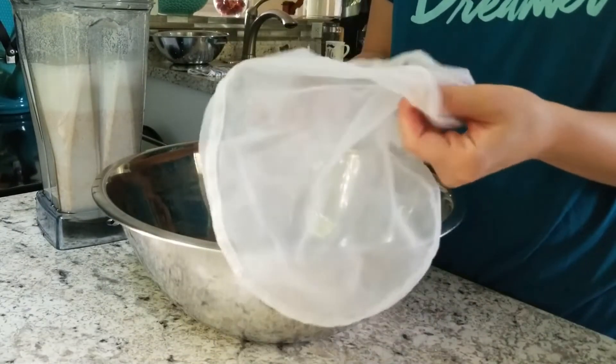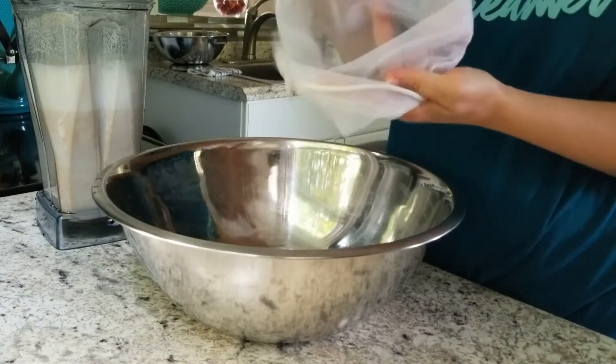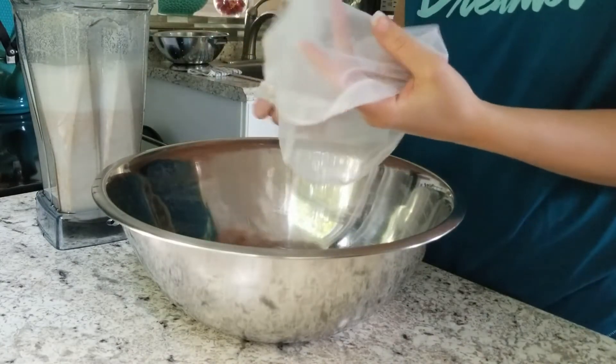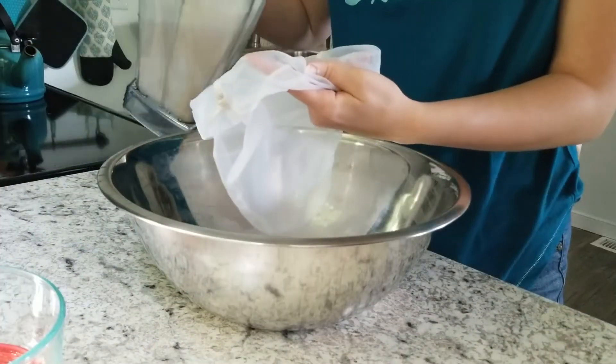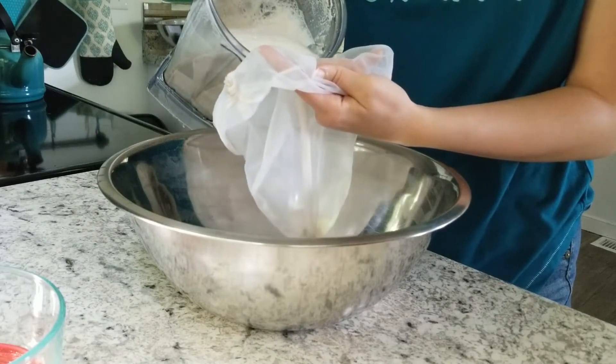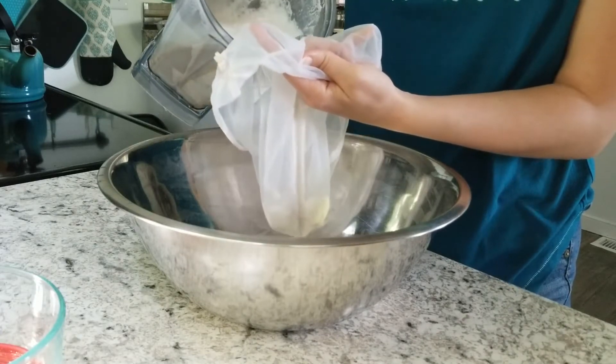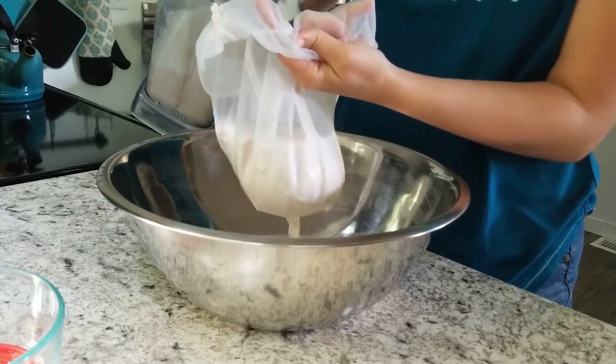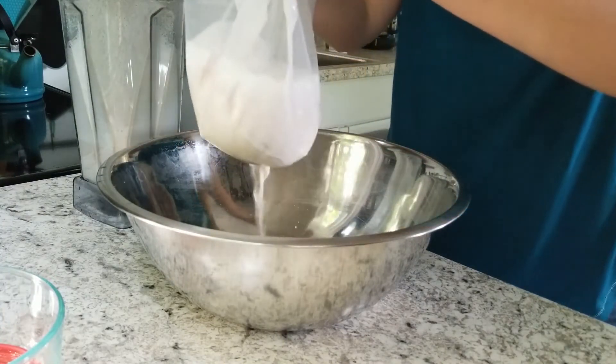I'll link this bag down below because I just got it off Amazon and I love it — I can just wash it in the washing machine. I'm pouring my almond milk in batches. You don't want to fill your bag up too tall because it'll be too hard to squeeze all the liquid out, but I squeeze as much of the almond milk as I can.